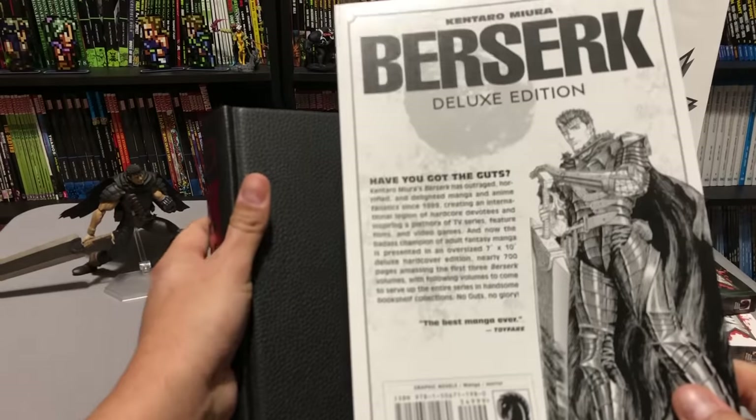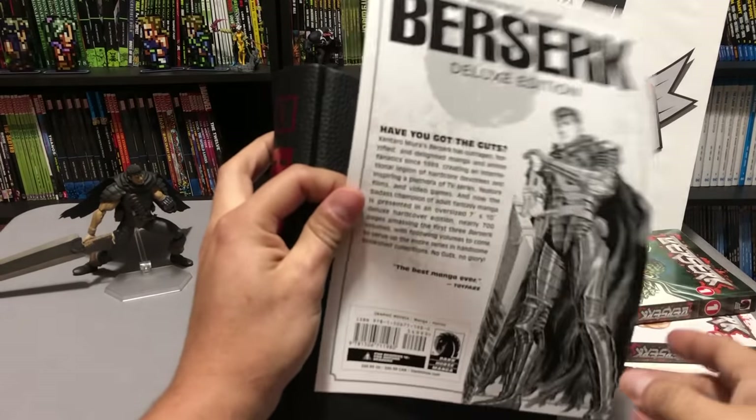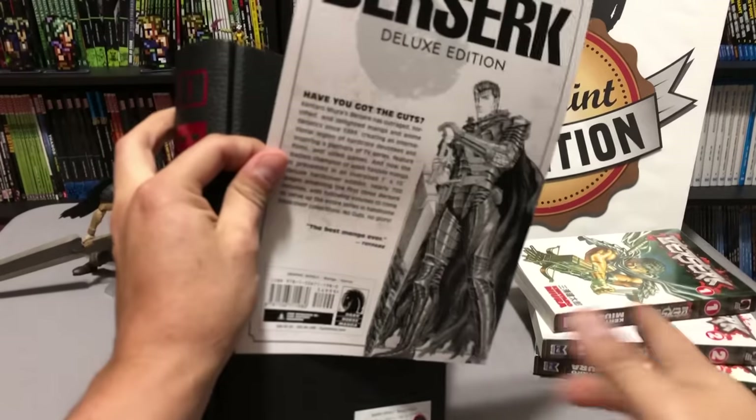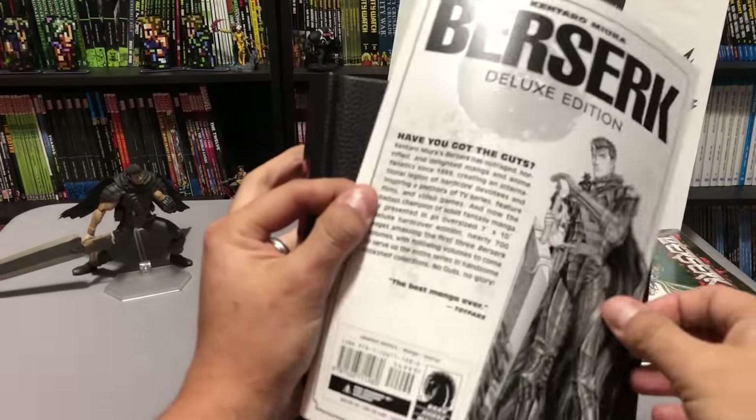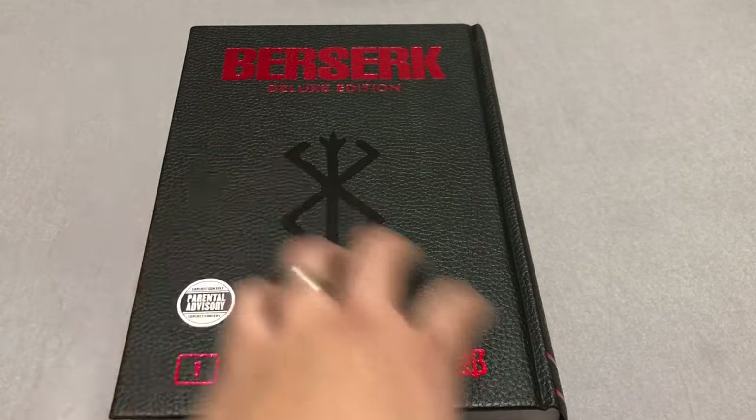So back here we have the contents of the book, which states that it collects the first three volumes, which we have right here. We'll do a little comparison too. Before we crack this open, let's do a little size comparison between this and other books.